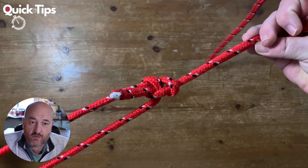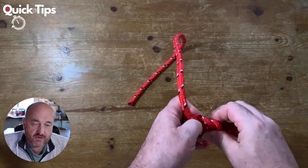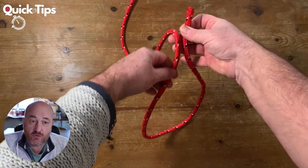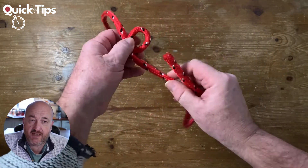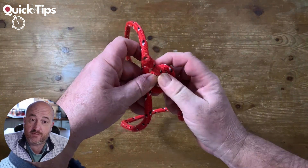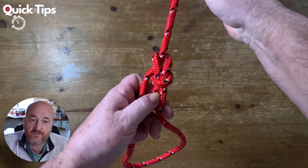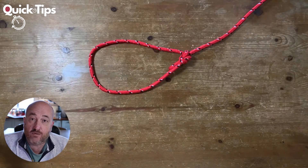Right, so we'll try that one more time — you can see it's not slipping. Set the size of the loop you want; it could be any size, small or larger. Make your knot, making sure that the line comes back from the top of the loop. Then you go up through the loop — through the knot rather — round the back and down through the hole, pull tight, and the tail's inside the loop. And you've got a non-slip loop — that's your bowline.